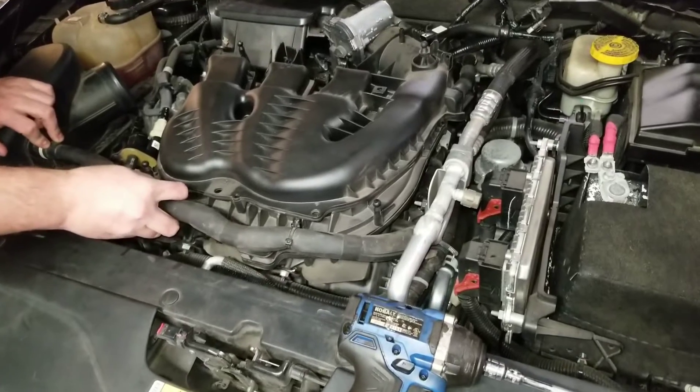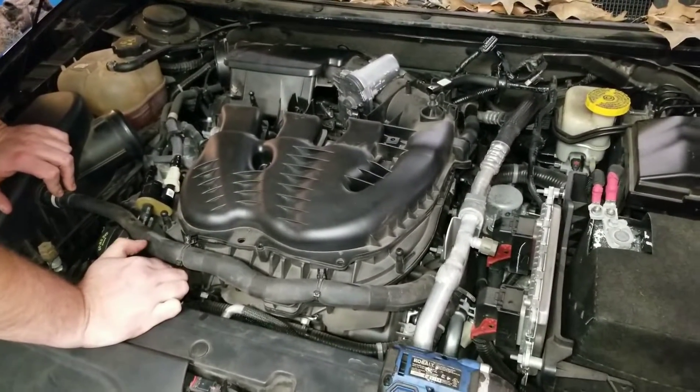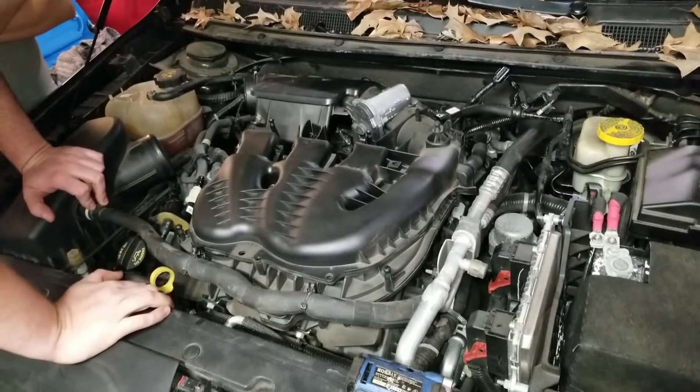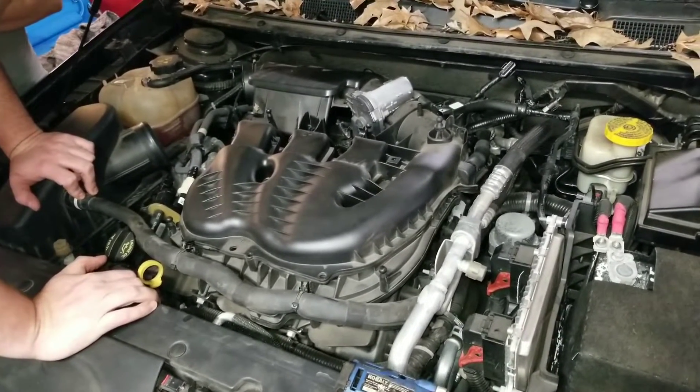It looks like it's coming from around the back of the bell housing. I've actually had this one apart already, so I already know what's leaking. This is a common problem with these — it's the oil cooler. It's actually underneath the intake. So we're going to get started on this and give you all a good how-to on how to fix this.